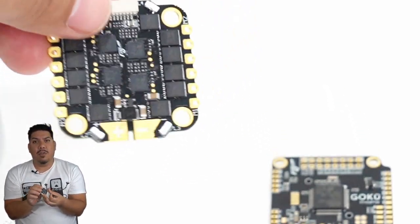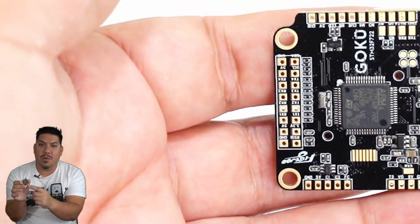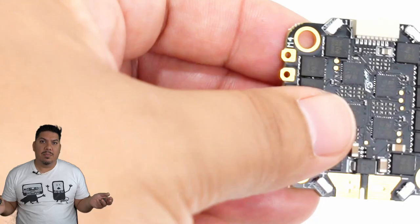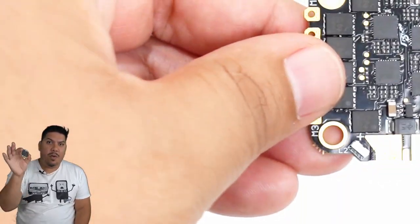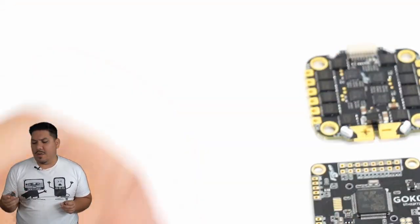The most notable thing about this is that it has — I believe these are actually addressable LEDs. It has four LEDs in each corner of the ESC. So instead of soldering up LED strips for your quad, you can just use this and you'll already have those lights on board without any additional insulation or soldering.